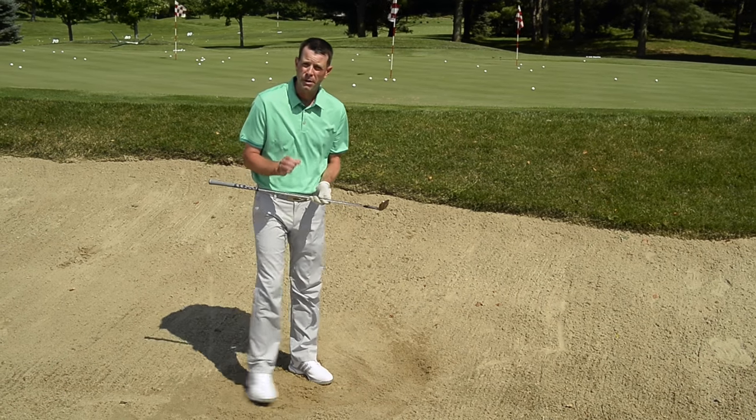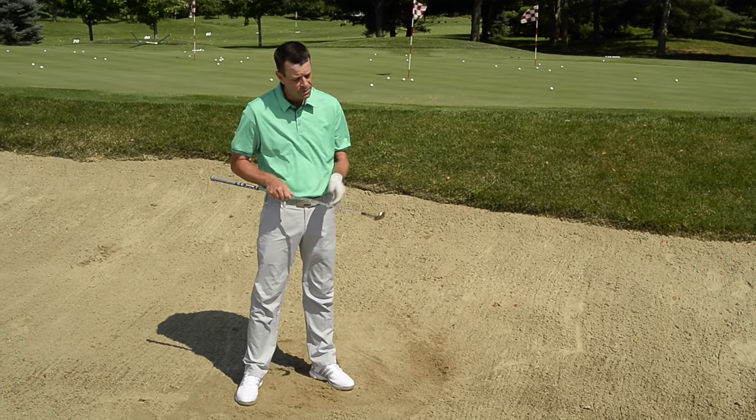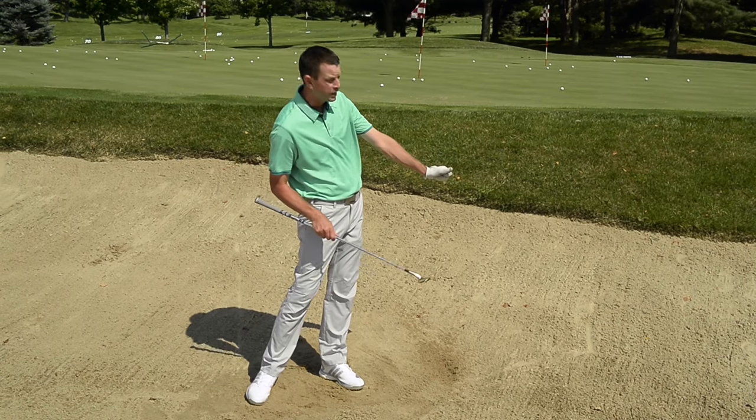So remember, to hit a good quality bunker shot, use the bounce. Make sure the face of the wedge looks at you through the entire shot.